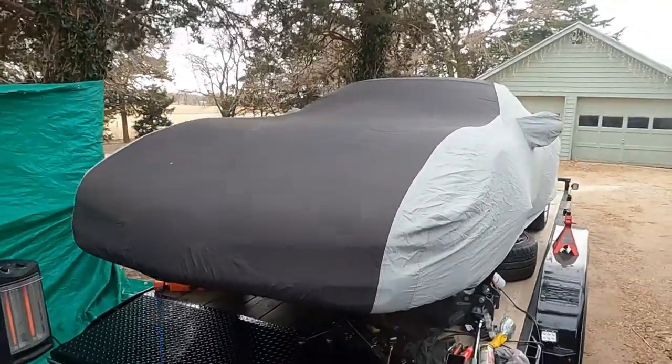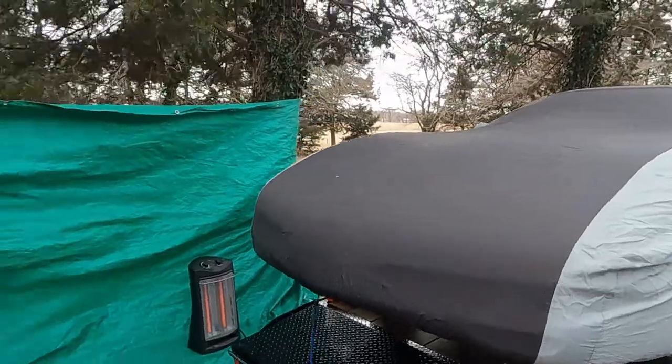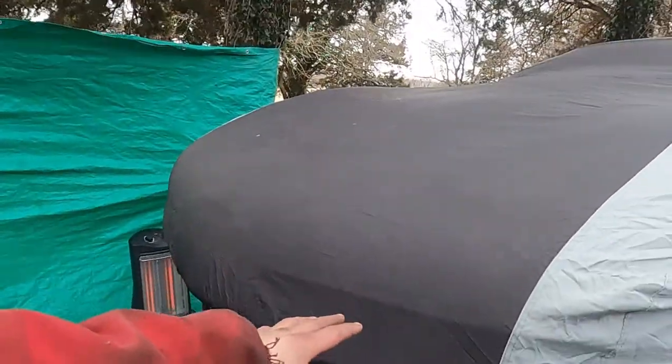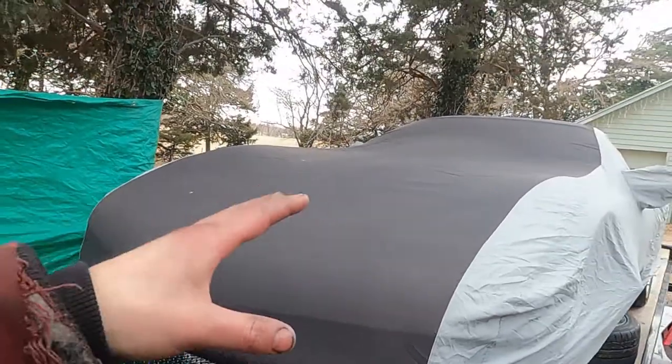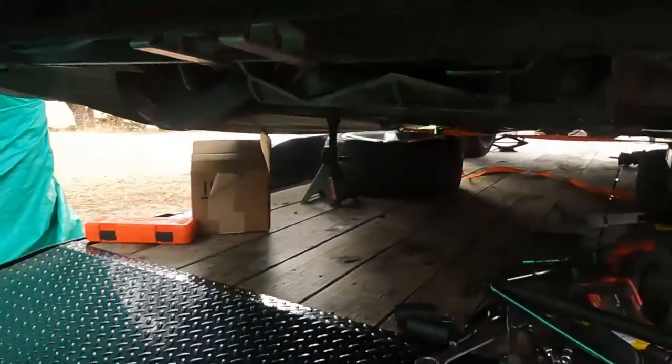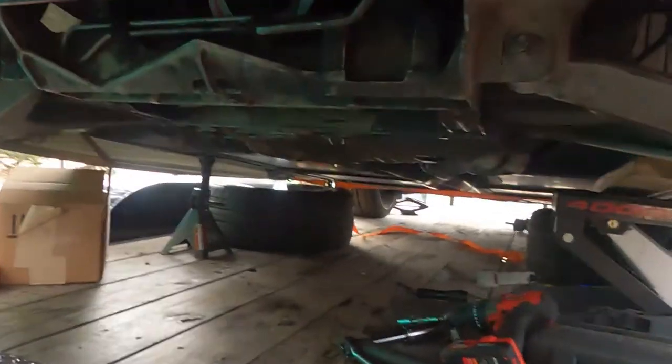Good morning guys, welcome back to the Arctic Vet YouTube channel. My name is Trevor, we've got Dylan here helping today. We're removing the front sway bar from the 1997 Chevy Corvette. Let's get up under here and show you guys what you're gonna have to do.